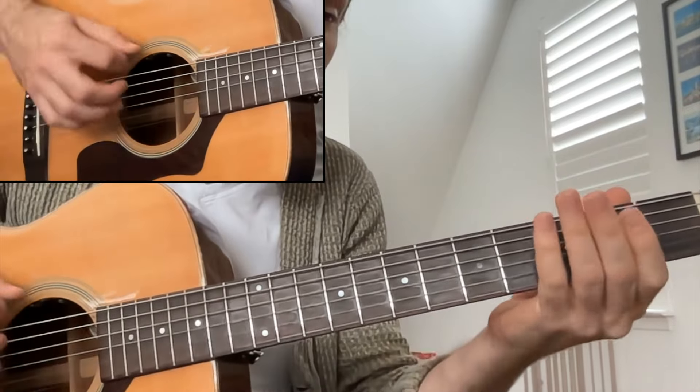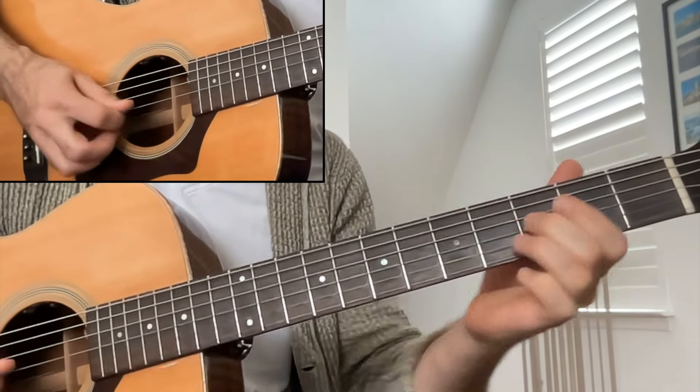And real slow. One, two, and three, and four, and...